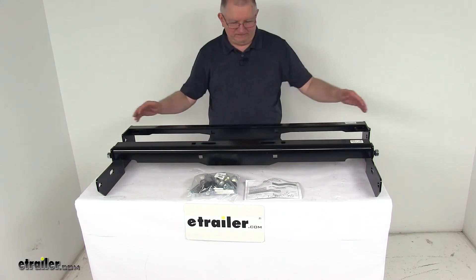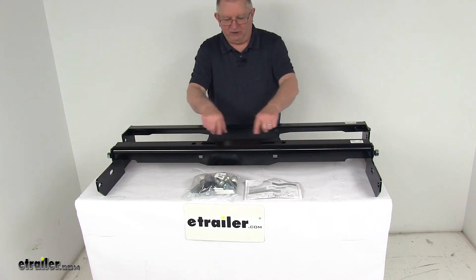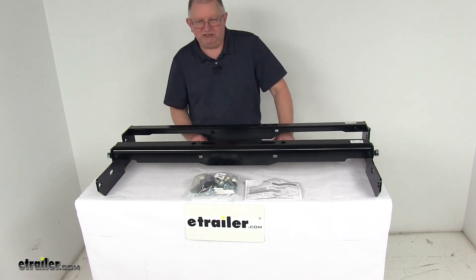Now for this video, I've installed the plates to the rails just to show you what it will look like when it's installed. And right here is where your gooseneck hitch, whichever one you use, would be installed.